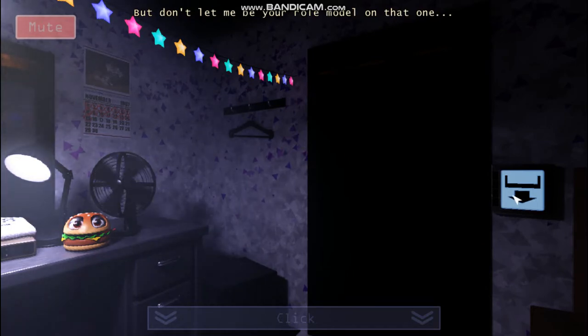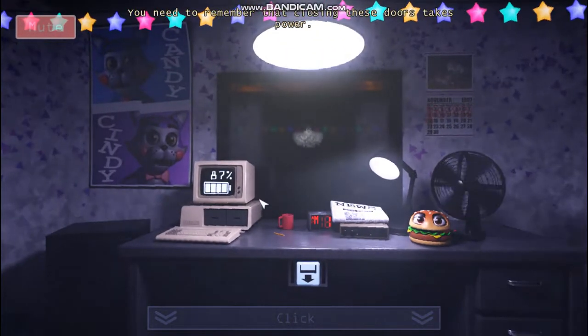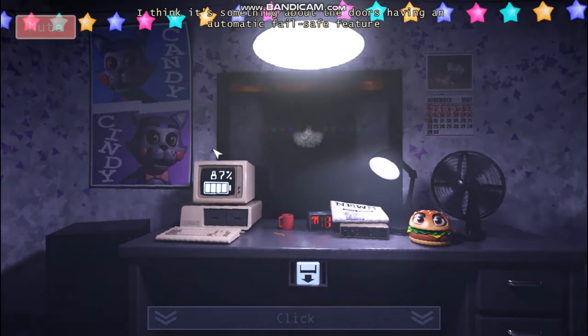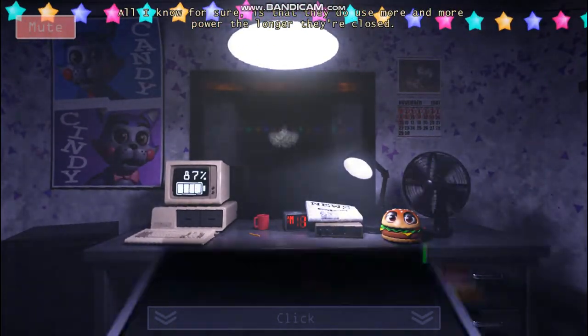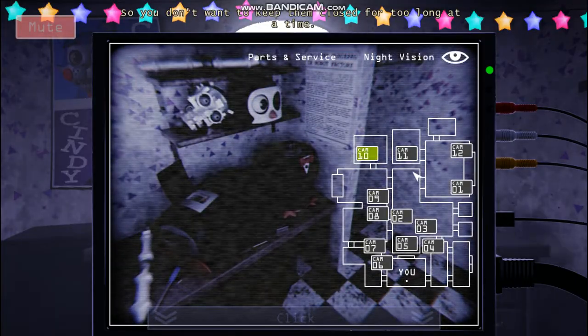You need to remember that closing these doors takes power, and the longer they're closed, the more power they use. I know that sounds kinda backwards, but you have to trust me on that one. I think it's something about the doors having an automatic failsafe feature in case the power gets cut off — so they open up if there's no more power. All I know for sure is that they do use more power the longer they're closed, so you don't want to keep them closed for too long at a time.